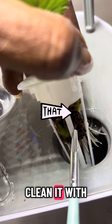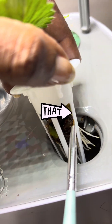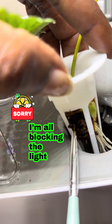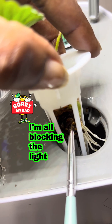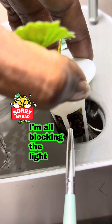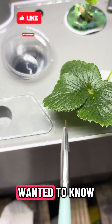I just clean it with a little bit of that soap. There it is — that's how I do that, in case y'all wanted to know.